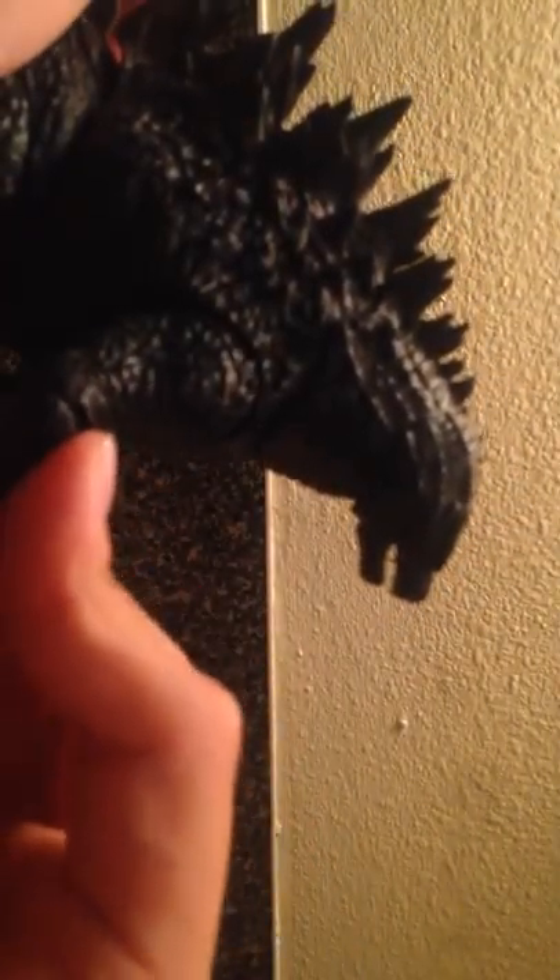His arms look a lot better than my messed-up 1994 arms. He has an elbow joint right here, and his wrist can swivel freely. You can do the same exact thing with the other arm.